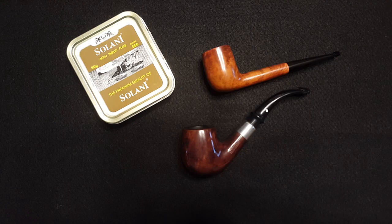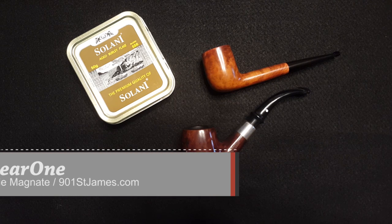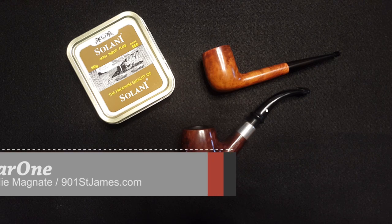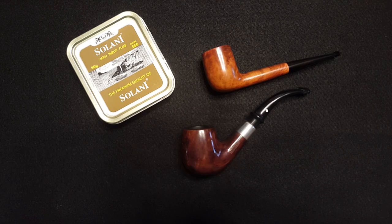Hello everybody, welcome back. This is Linear One, your Kate Woody pipe magnate, and I actually have a new project here that I'm going to be sharing with you folks today. I'm going to have them up for sale shortly after I upload this video. I have a selection of pipes that I'm going to be listing on the 901 St. James website, and these are really more of a service to the community. I'm getting tired of people not realizing that they have access to good quality pipes.